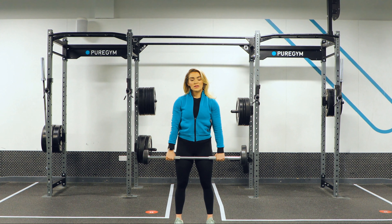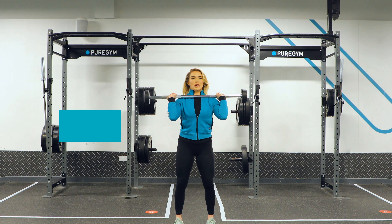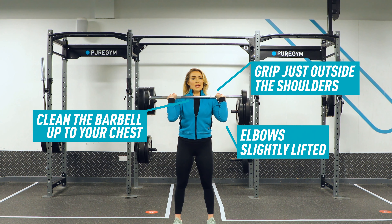We're going to take you through an overhead press. You're going to clean that barbell from your hips up to your chest. Your grip is sitting just outside your shoulders, and your elbows are slightly forward so that your chest is engaged as well.